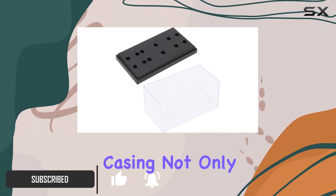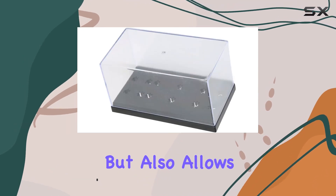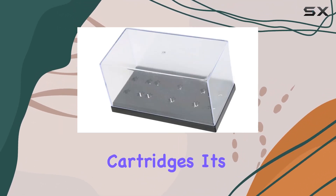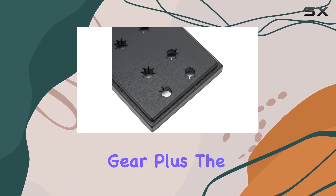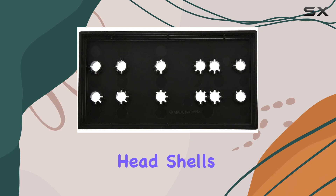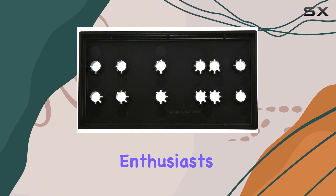The transparent casing not only adds a touch of elegance but also allows you to showcase your precious cartridges. It's a great way to organize your collection while keeping an eye on your gear. Plus, the compatibility with universal head shells makes it a versatile choice for DIY enthusiasts.